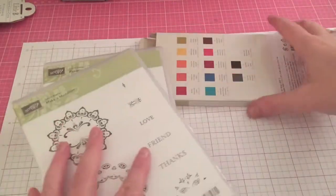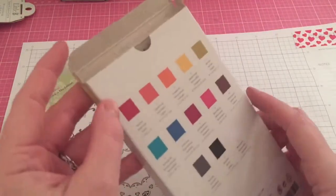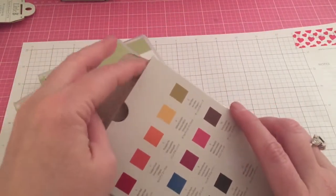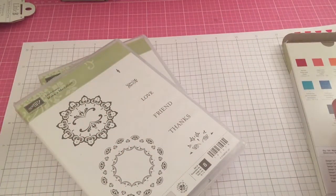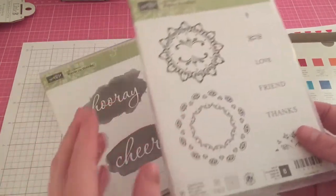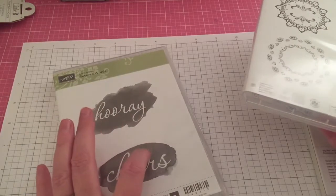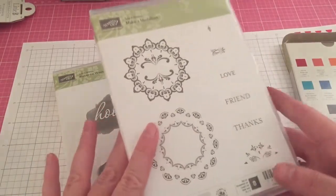Let me give you the item numbers. The watercolor pencils are number 141709. The Reverse Words is 143319. And the Make a Medallion is 143274.